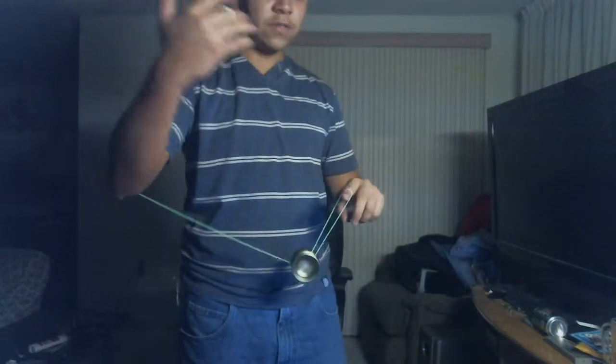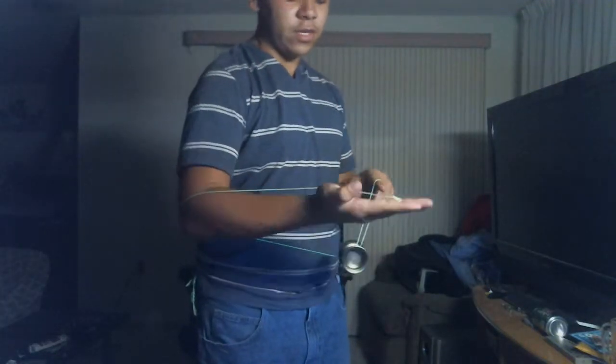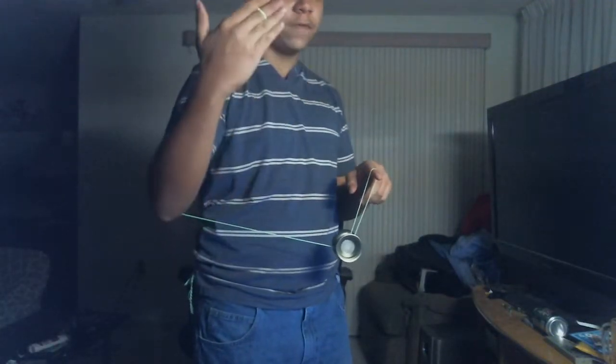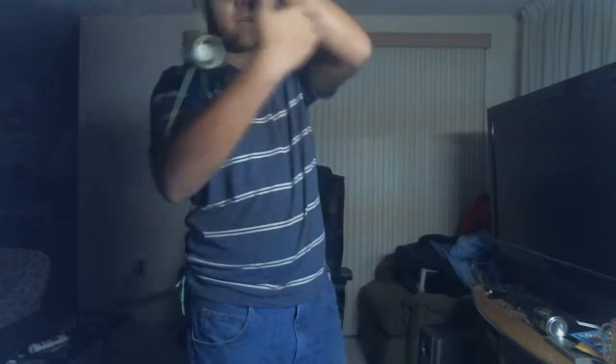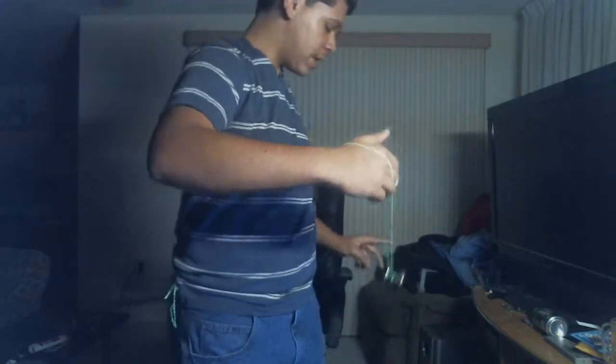So once you get into this situation here, you're going to take the string coming off your throw hand middle finger and put that string into the gap of the yoyo. So you have this here. From here you can showboat — do whatever you want with that.